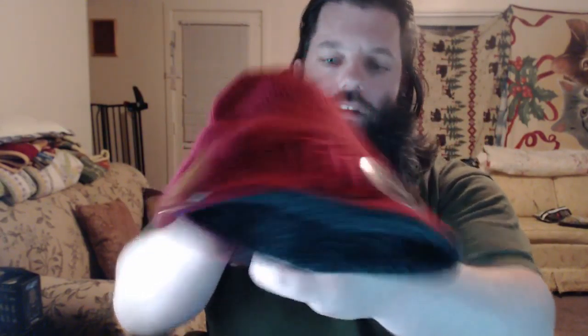Oh my god — what? We got a beanie! I'm putting this thing on right now, no freaking way! Look at all that hair, ladies and gents! Oh my goodness — and it's a Loot Crate exclusive Daredevil beanie. Oh my goodness, and it's reversible into a Punisher beanie! Oh my god — thank you, Loot Crate! I'm gonna put this red one on right now, this is great.